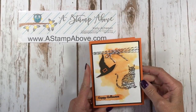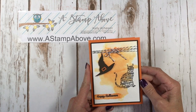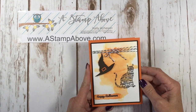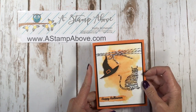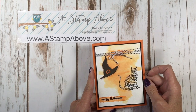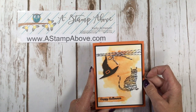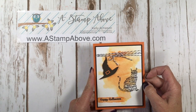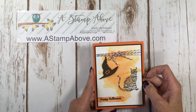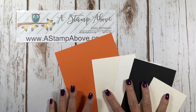Hello stampers, Kelly Atchison at astampabove.com coming to you from Manasha, Wisconsin. I have another spooky cat card for you today with the watercolor background technique. I also do a little more watercolor on this card. It's a super quick and easy card that I think is just really kind of classy. Can Halloween cards be classy? I think they can. Let's get started.